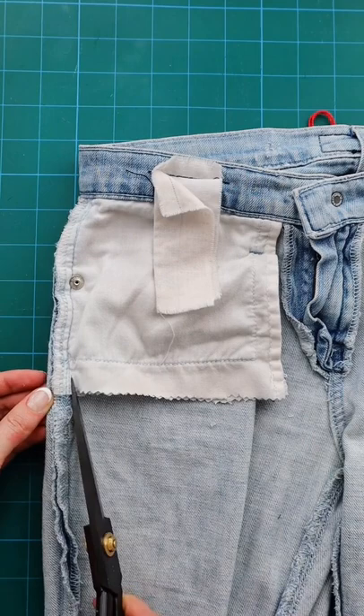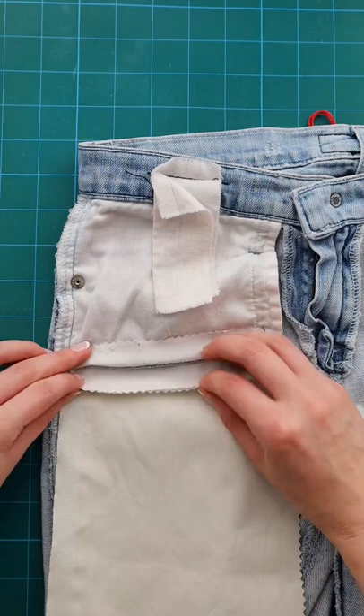Then sew one of the short ends of the fabric square to the side of the pocket that's closest to the jeans. Once you've done that, fold the fabric square up to meet the other side of the pocket bag and sew it in place.